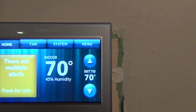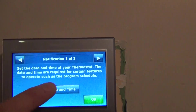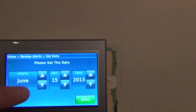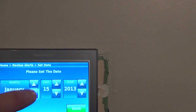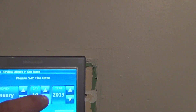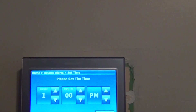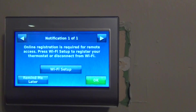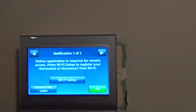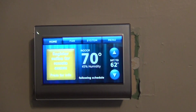You're going to register this online — I already have that info, so I'm going to go and do it. We're going to set the date and time. We are January 9th, and we're in 2016. Time is 1:37. Done.